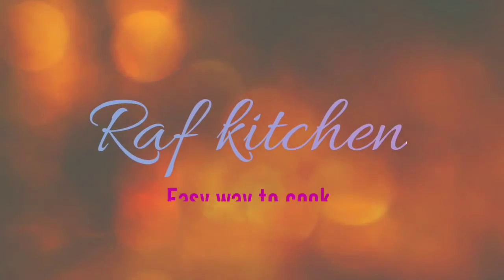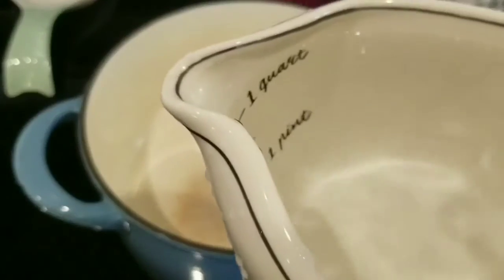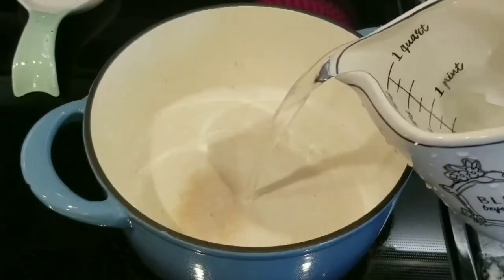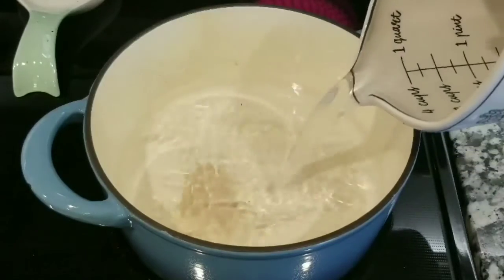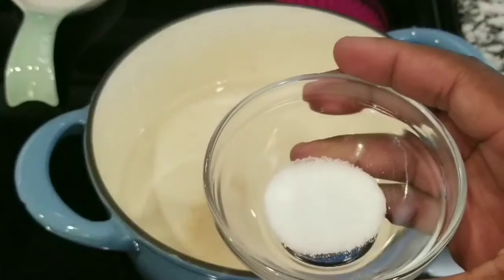Welcome back to my channel, guys! Thank you so much for coming back and watching my videos. On today's recipe, I'm going to be showing you how to make perfect rice — something very easy, cheap, and basic to make. Thank you very much for being here, and let's start the recipe.